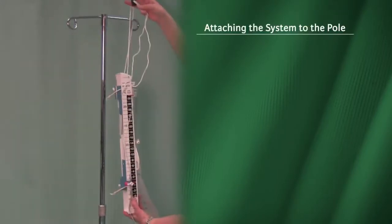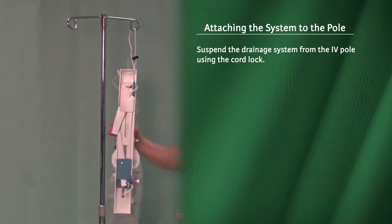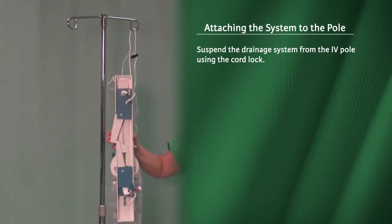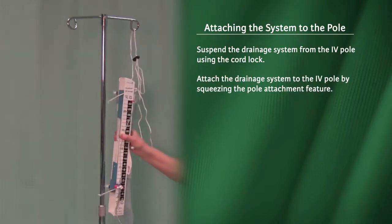Attaching the system to the pole. Suspend the drainage system from the IV pole using the cord lock. Attach the drainage system to the IV pole by squeezing the pole attachment feature.